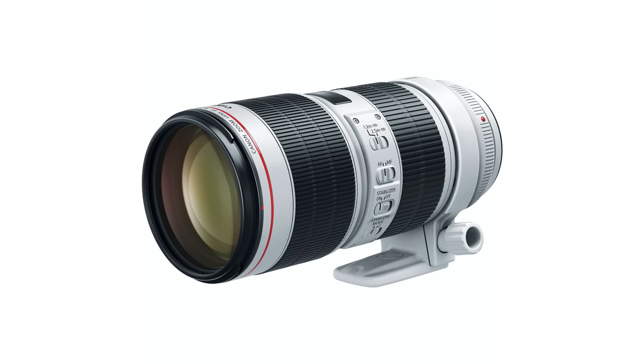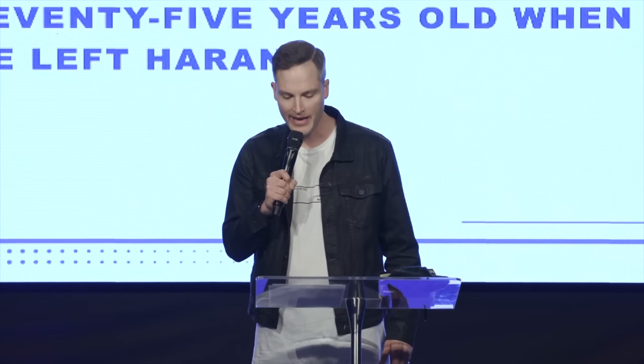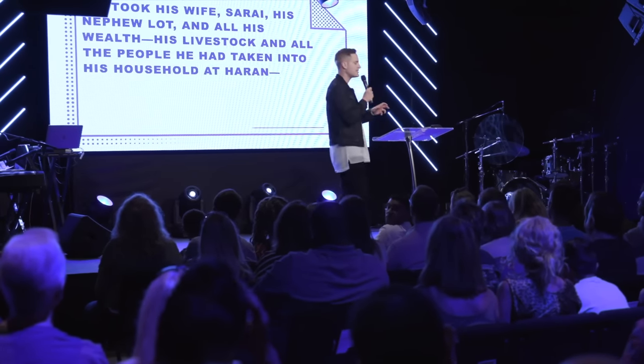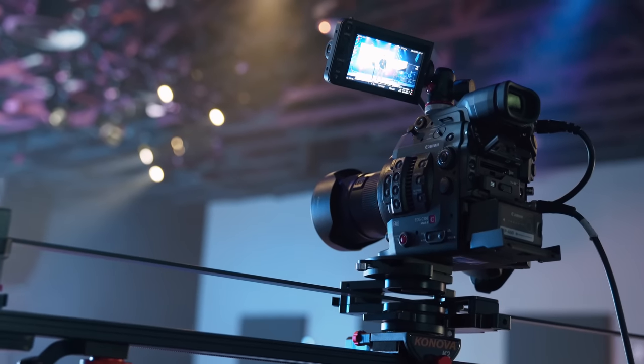As far as lenses on the actual cinema cameras, we're really using two types. We have a 70 to 200 millimeter lens on our main camera A — that straight-on shot that spends most of the time on whoever's teaching or leading worship. There's another side camera at the front of the room at an angle, and that also has a 70 to 200. Then we have two other cameras — one is on a motorized slider, always moving back and forth throughout the service, creating a dynamic shot without needing someone to operate it. That camera has a 24 to 70 2.8.